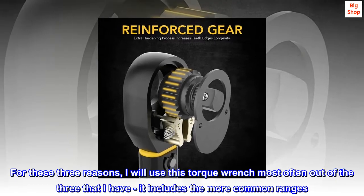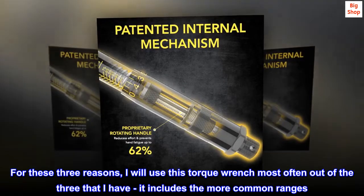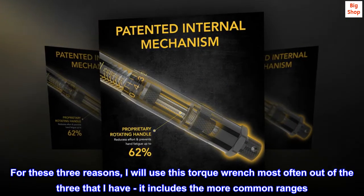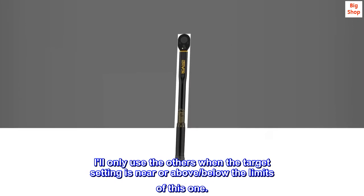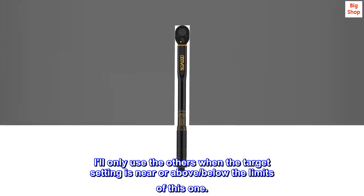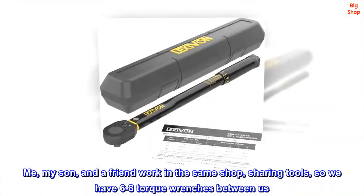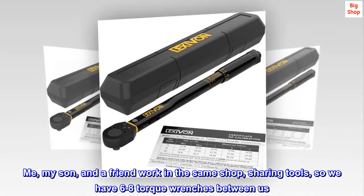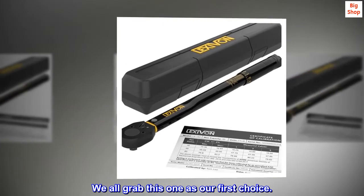For these three reasons, I will use this torque wrench most often out of the three that I have. It includes the more common ranges — I'll only use the others when the target setting is near or above the limits of this one. Me, my son, and a friend work in the same shop, sharing tools, so we have six to eight torque wrenches between us. We all grab this one as our first choice.